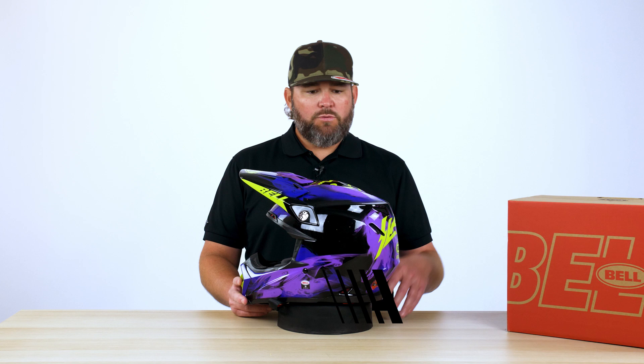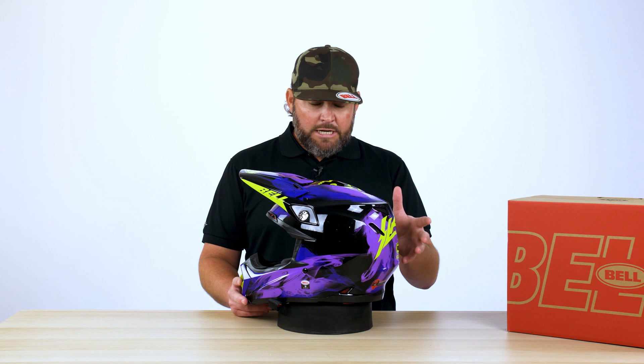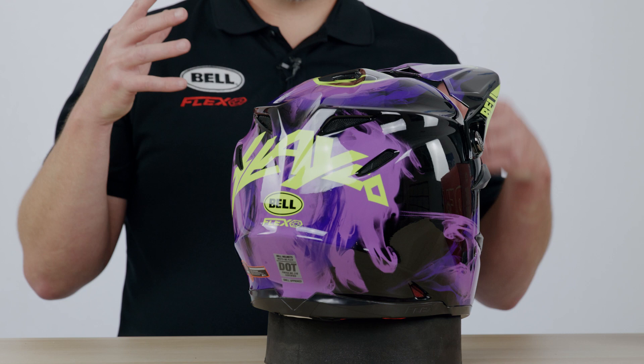As we roll into the outside of the shell, one of the primary changes from last year to this year is we have a full fiberglass composite shell, where the previous generation had a 3K carbon overlay. We've eliminated the carbon overlay, and we're using a tri-matrix composite, which is fiberglass, carbon, and Kevlar.